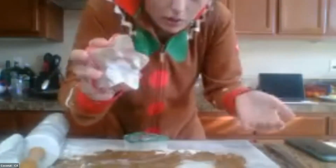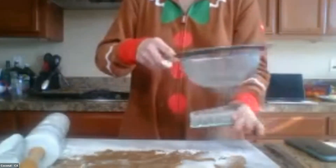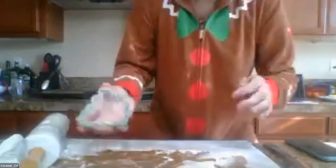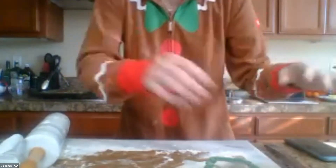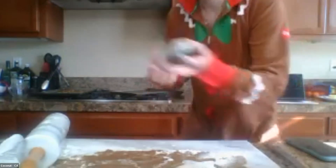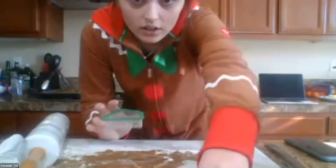If your cookie dough comes up when you lift up your cookie cutter, that's okay — just push it out directly onto your baking sheet. Next, I'm going to use my tree cookie cutter — dust it with a little bit of flour, and then push it right through and wiggle it. One thing to be aware of is that your cookies will expand both in height and in width when they're baked due to the leavening agent, so make sure you spread them out and leave about a half inch between each cookie.